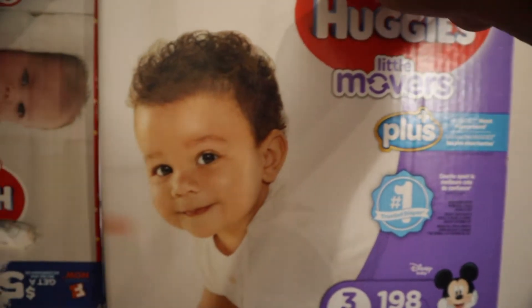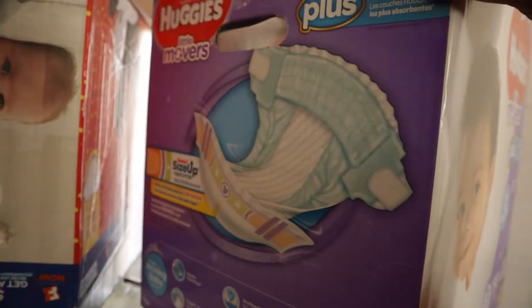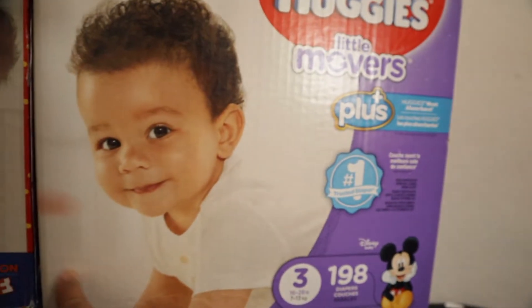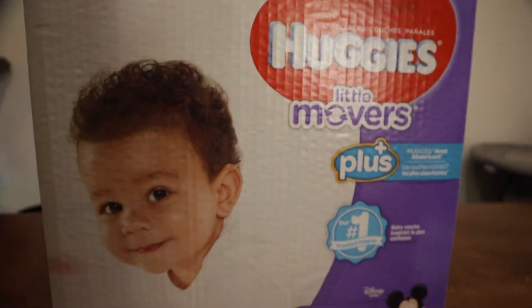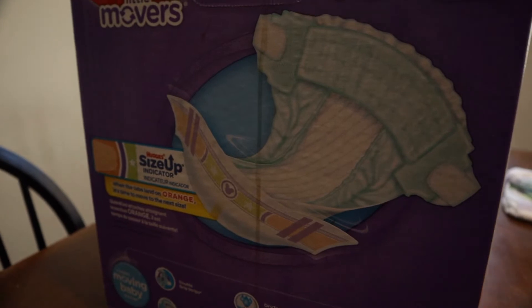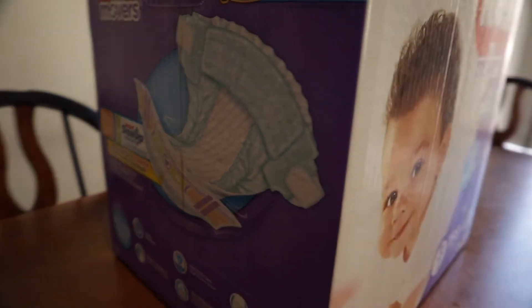So this is kind of a review about it. This is the box for the old one we used to get, and oddly enough the new box looks the same. Here's the new box — everything stayed the same, gives you this pattern right here, which is still the same.